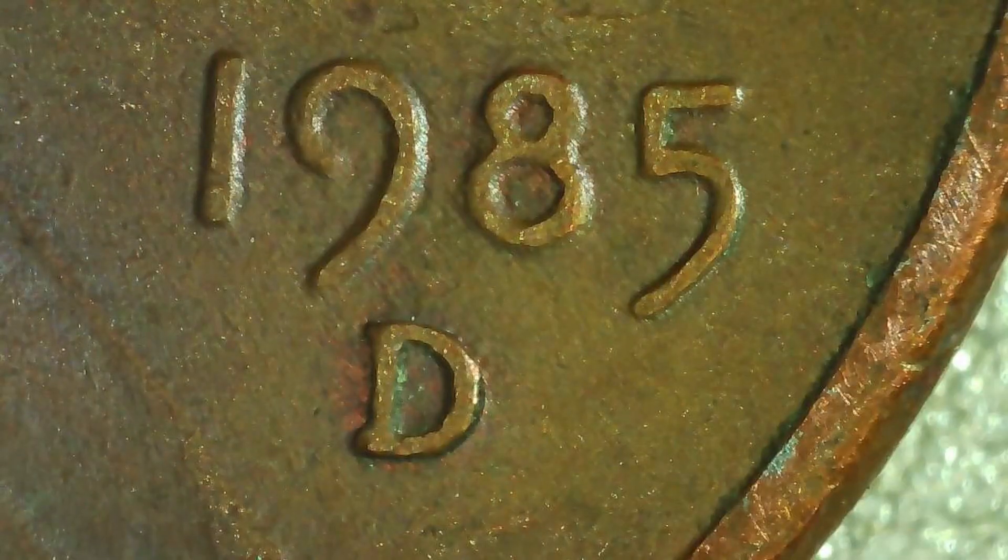Next, on this 1985 Denver, on the reverse we noticed that the FG doesn't look like it should. It's kind of bubbled and the F almost doesn't even look like an F — maybe it was a die error or a worn out die. Just wanted to show that up close.